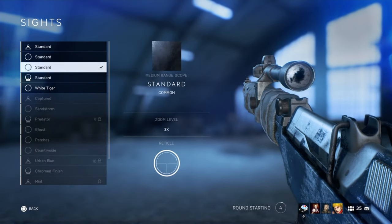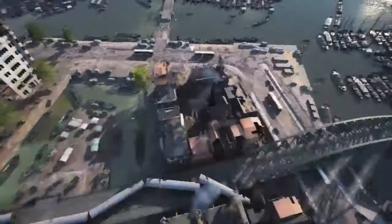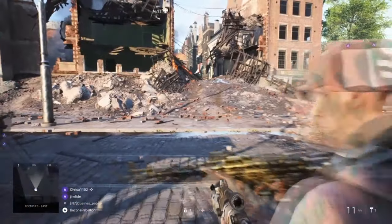Hey everyone, what's going on? Christopher the Video Game Historian here, and with the final week of Overture underway, I wanted to take a moment to talk about the rifle that we are rewarded with for completing the snowstorm assignments — that is, the AG M42 semi-automatic rifle for the assault class.